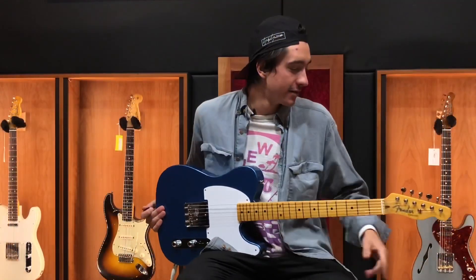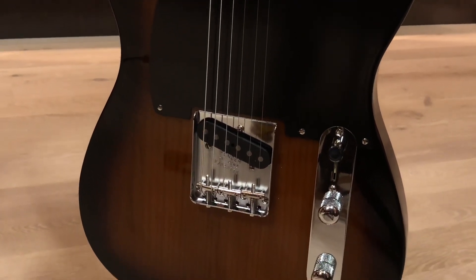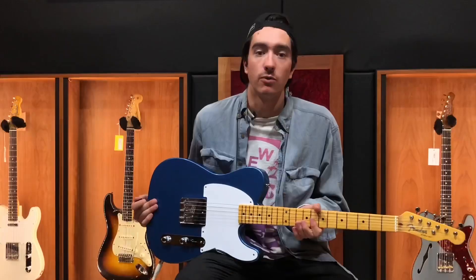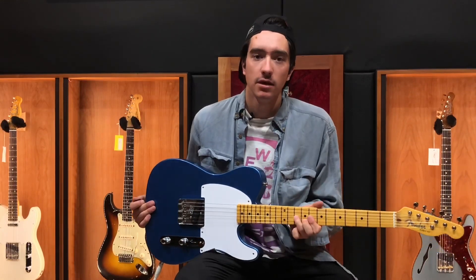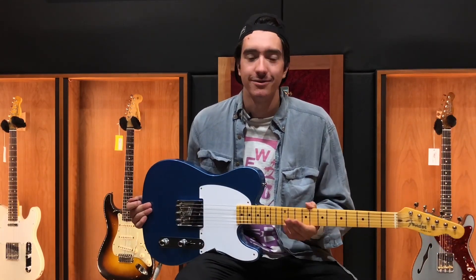Here we've got the two-tone sunburst and we've got the lake placid blue available here in store. Give us a call or go to our website musicvilla.com and we can get these all set up for you, ship them out to you if you're out of state, or come on by and check them out here if you're in Montana.